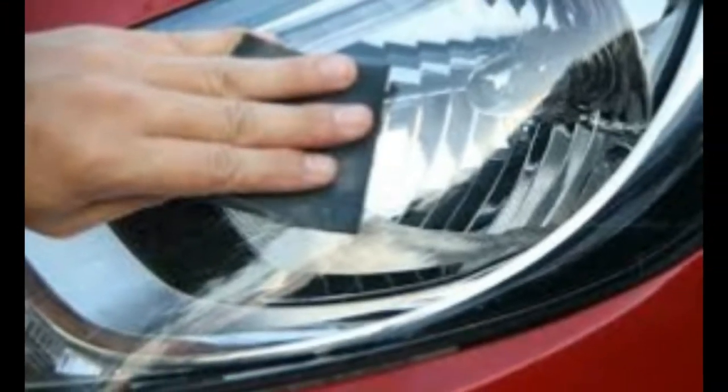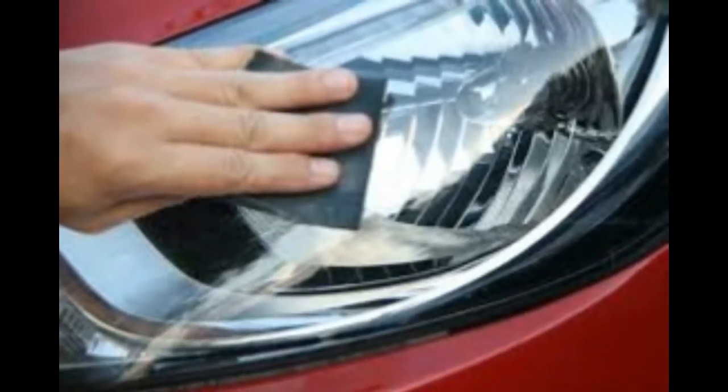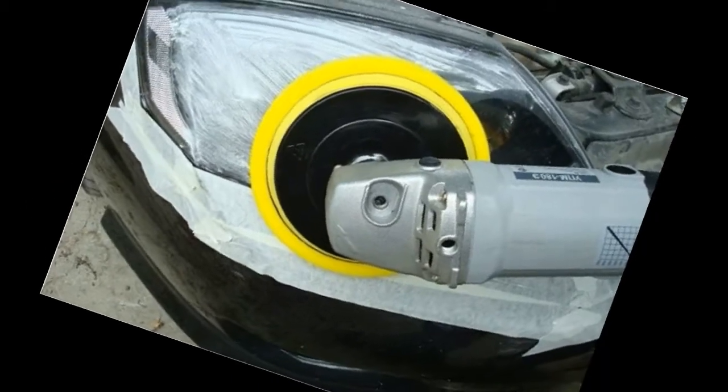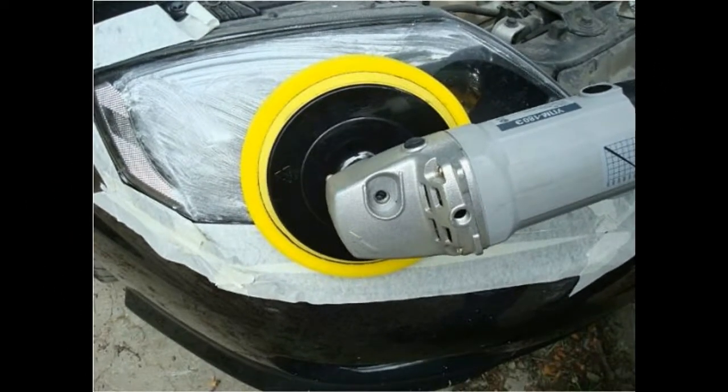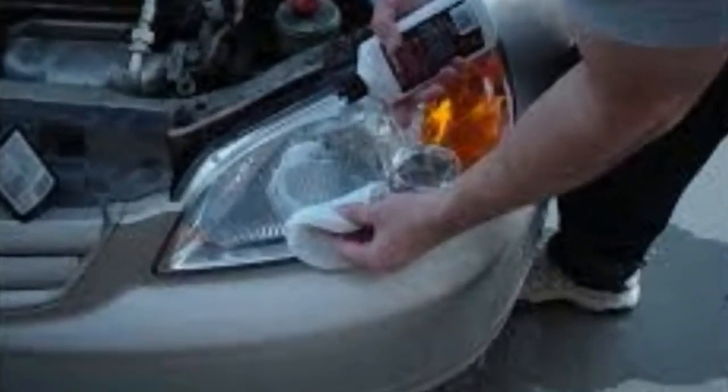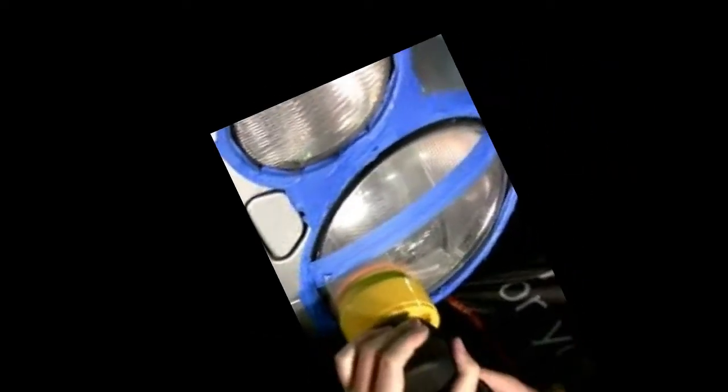Polishing can be performed manually or using an electric sander. Abralon is a circle with different grit abrasive layers on a dense fabric, with a foam pad and Velcro for attachment to a sander. For final polishing, you can use any polish similar to 3M. You will also need a soft cloth and construction adhesive tape to protect the parts surrounding the headlight.